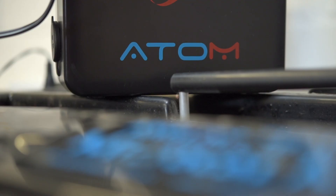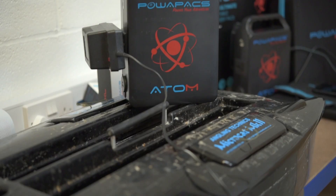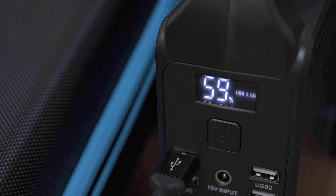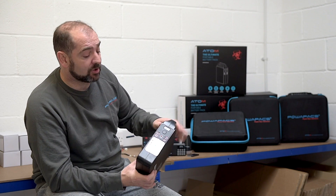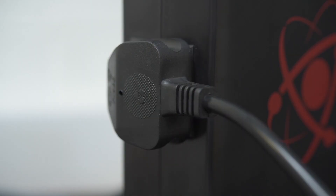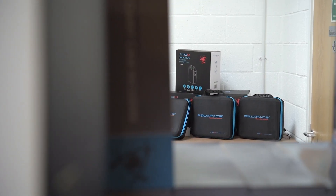Like anything, the batteries love to be exercised — discharge them and charge them. You've probably heard you should always discharge your lithium devices and fully charge them again; the Atom has exactly the same concept, and the battery management system helps look after that too. If you plug in four devices into the USBs and one is full, it'll actually turn that USB off so it's not wasting power. You can also charge other power banks from the Atom using the AC socket.